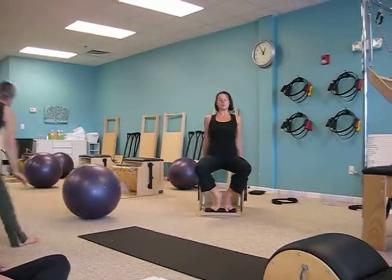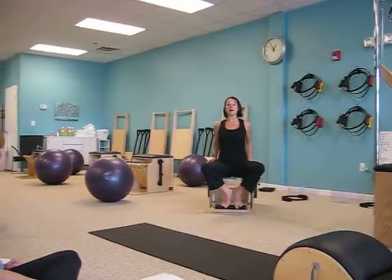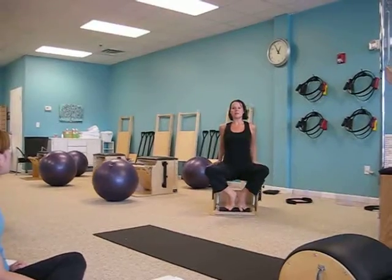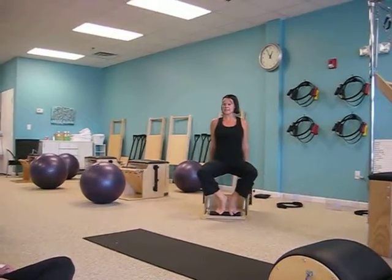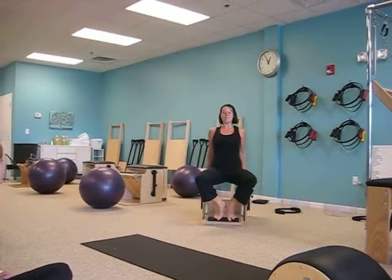I start with just tricep dips. Exhale, inhale, push. Moving mindfully because if I have too much weight in my legs, I'm not going to feel anything. So I've got to lean back a little.